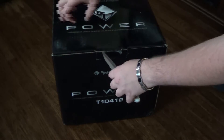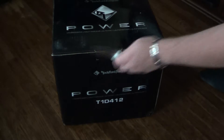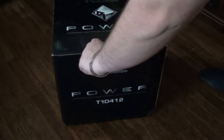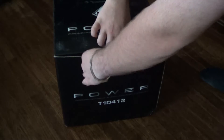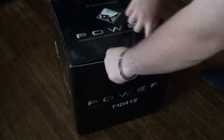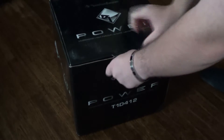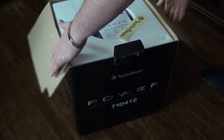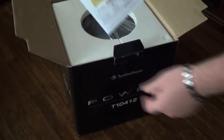I'm gonna cut the damn tape. Now this is a really nice subwoofer. I think the RMS is 800 watts and the peak's like 1600, I think. Alright, so first thing when you open the box, you get the manual and then you get a Rockford Fosgate sticker, which is pretty neat.